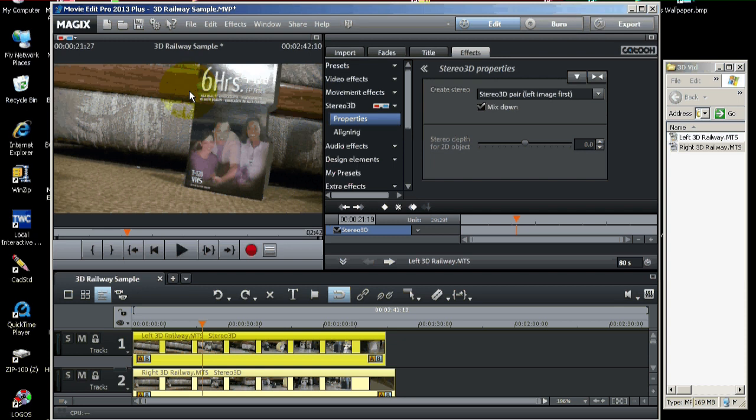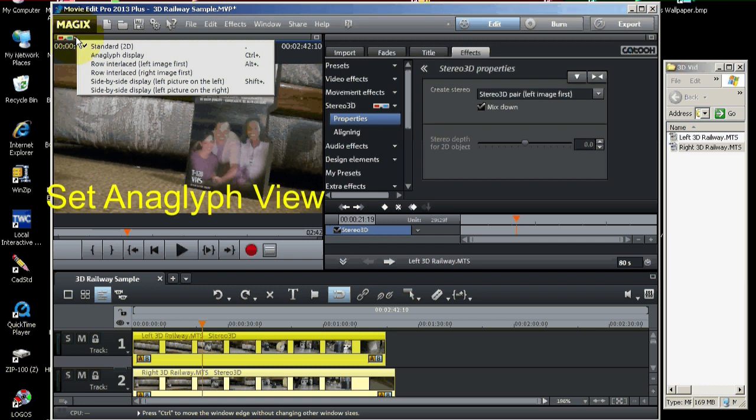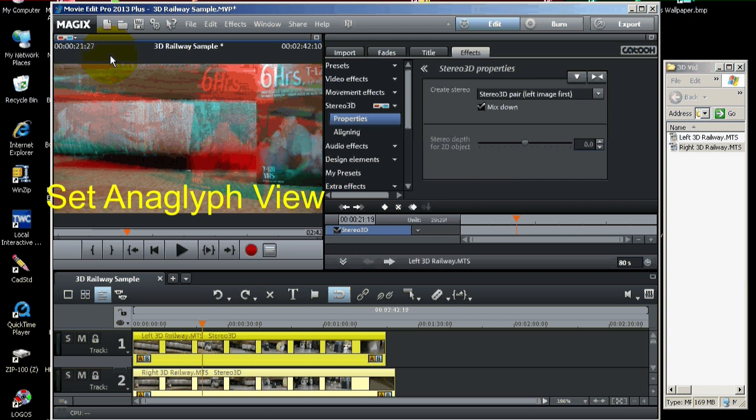At this point, we're going to go up to the monitor window. In the upper left-hand corner there's a set of glasses — you can pull down that little menu. Let's turn on the anaglyph display. When we do that, you can now see how the two video clips are overlaid — one is going to be red and the other cyan. We're starting to get that 3D look, but nothing's aligned. That's what we have to do next.